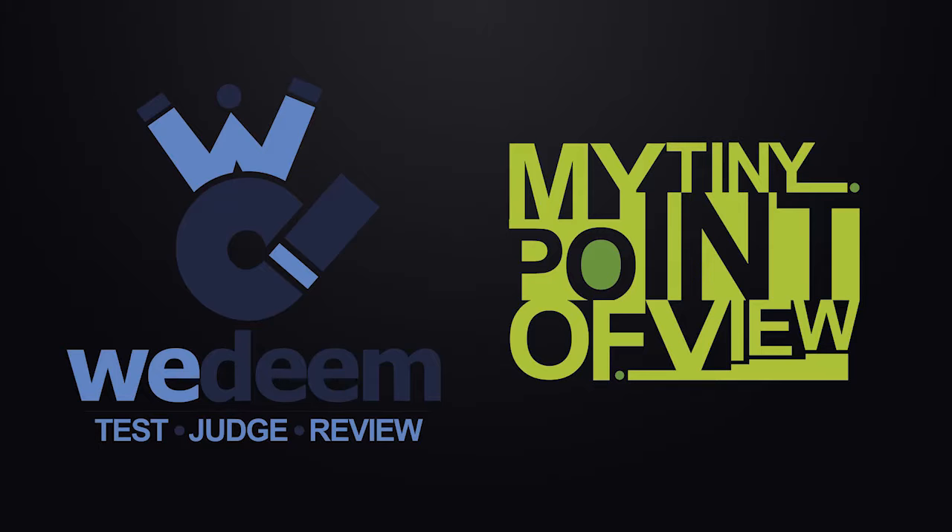Welcome back to another episode of My Tiny Point of View. Today we're taking a look at the 8BitDo — I'm not even sure I'm pronouncing that right — Zero Controller. It's a company that manufactures retro controllers and they've done some pretty cool stuff. This is the first time I've ever purchased one. We're going to be opening this up and testing it on my girlfriend's Samsung Galaxy 8 tablet. Let's get this open and see what's in here.